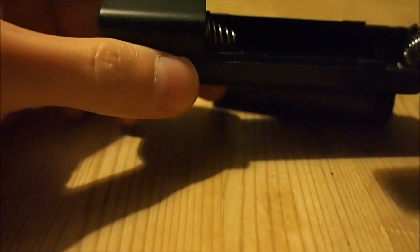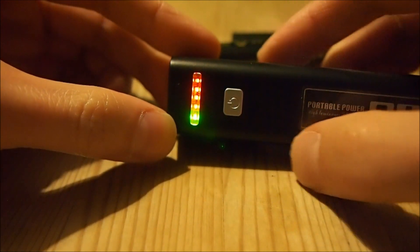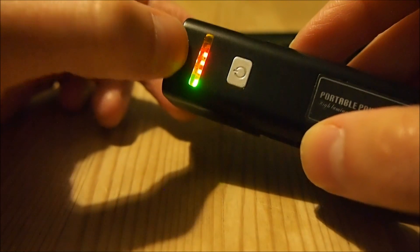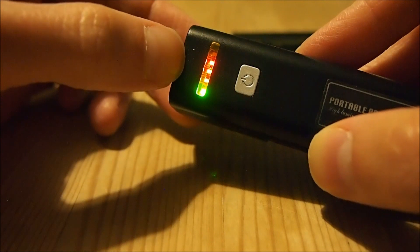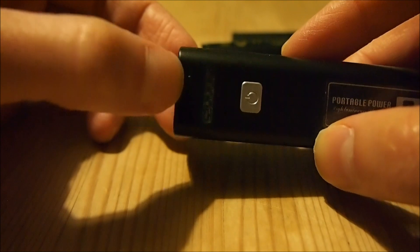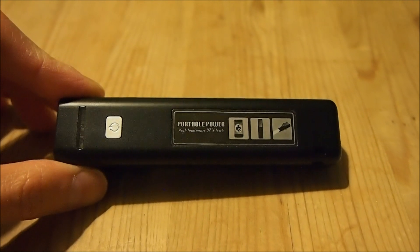This charger has a self-test function as well. Upon pressing this button, it tells the user the remaining charge in the battery. As you can see here, it's got three red LEDs out of the four illuminated, which tells us that this battery has three quarters of its capacity remaining.